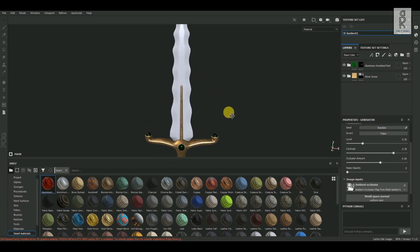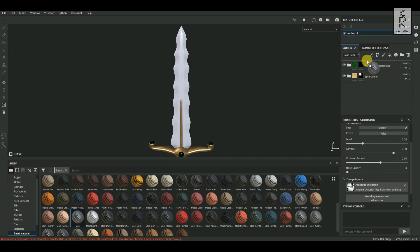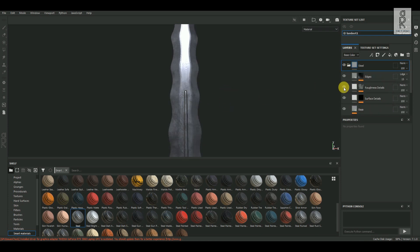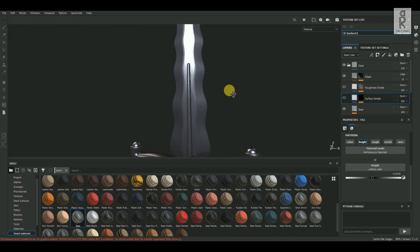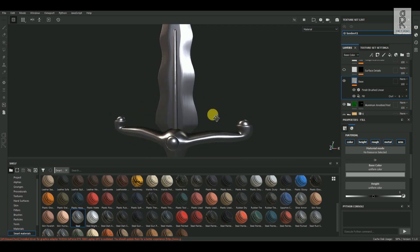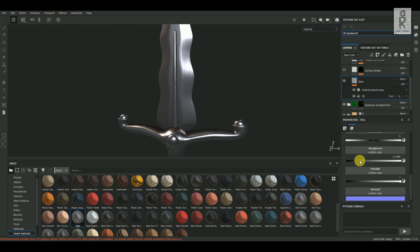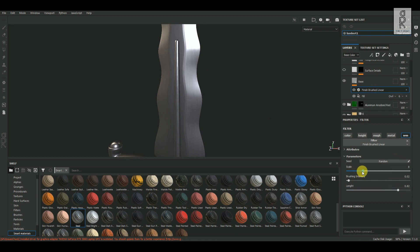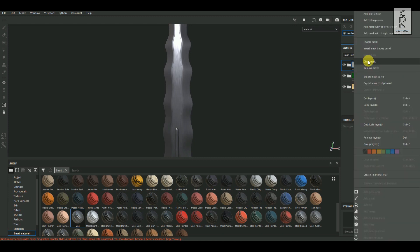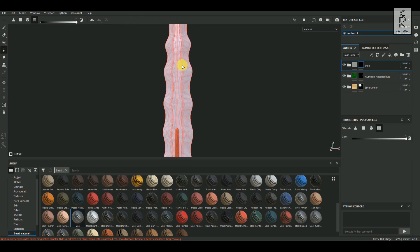Now let's texture the blade portion. From the Smart Materials tab, select the Steel material, then drag and drop it on top of the layers. This material is looking very noisy, so I will turn off the surface details and roughness details for now. Then play with the settings for other texture layers. After that, turn on the roughness details layers and adjust the settings to reduce the noise. Then select this folder and add a black mask on it. Click on Polygon Fill Tool and select this blade part only.